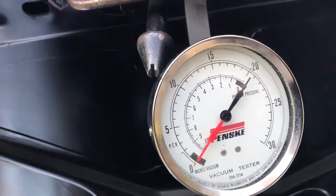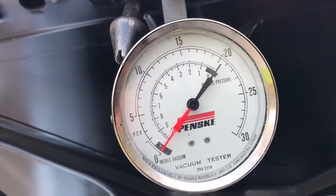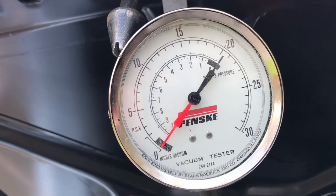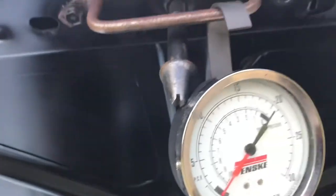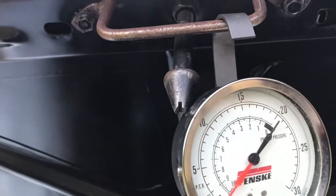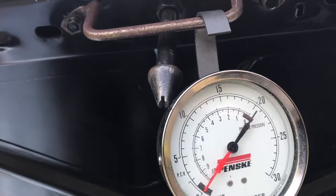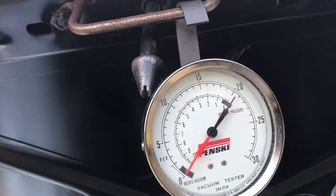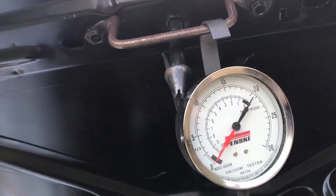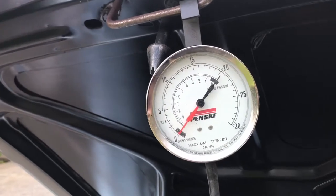You want to achieve the most inches of mercury that you can by adjusting your timing, your idle screw, and your mixture screws. The timing gauge will kind of rattle around as the car is running, and the less rattling it does, the smoother the engine is getting. So on top of vacuum reading, you can judge by the shaking of the vacuum gauge, which is handy.